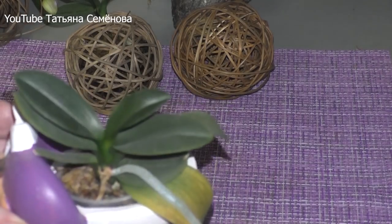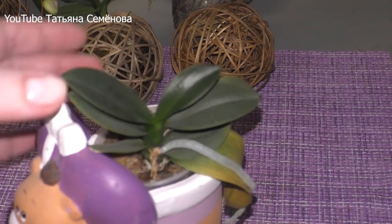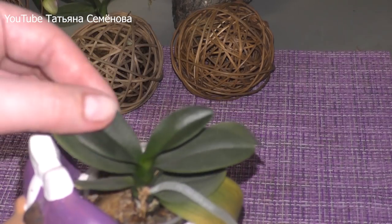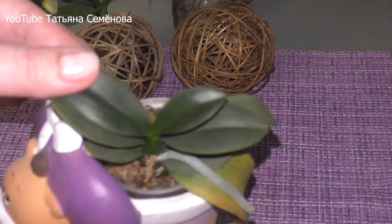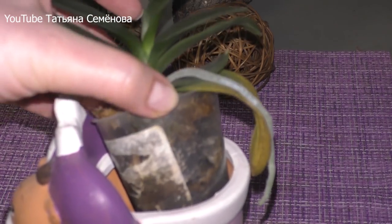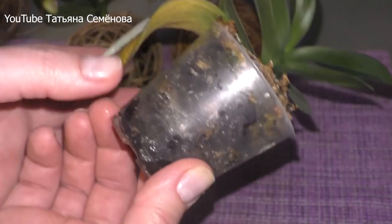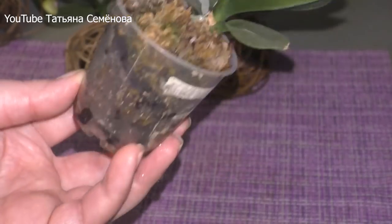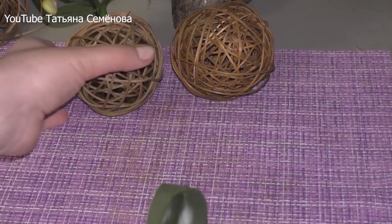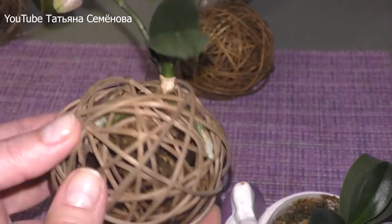У меня есть вот такой вариант. Это одна из тех семи мини-орхидеек, о которых у меня уже было отснято не одно видео, и которая посажена в пластиковый стаканчик и никак не хочет расти. Несмотря на то, что она имеет прекрасный тургор, отращивает воздушный корешок, тем временем отсушивает листочки и никак не хочет наращивать корневую массу. Предварительно я ее пролила, и посмотрим, какие корешочки нарастили орхидейки в этих шариках.